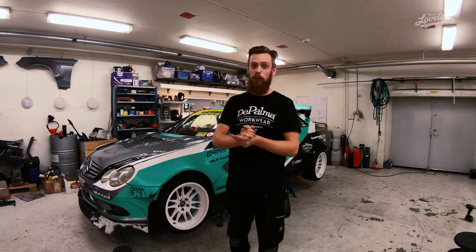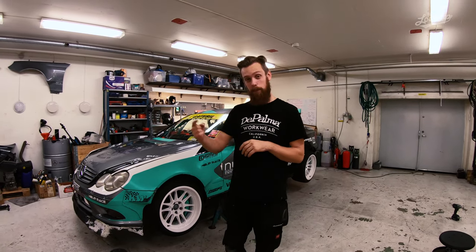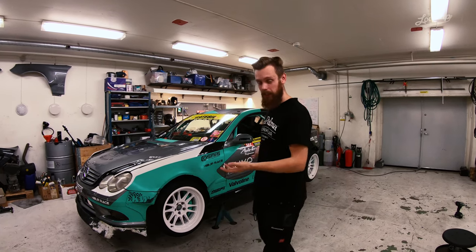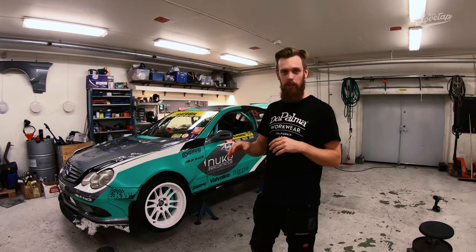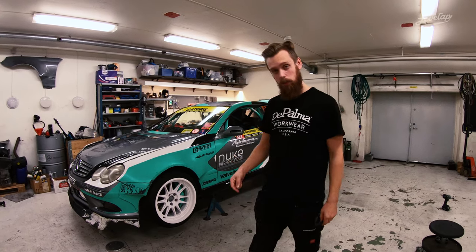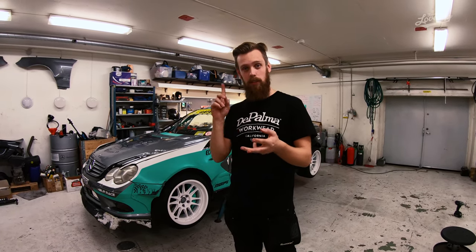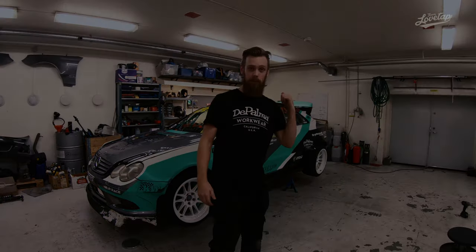Welcome guys, it's time for a new web series of ours — Hammer and Spanner. This is episode one, and in this series we will start off by showing you the CLK. We'll go through different parts of the car and show you a little bit of the background and why we built it this way. In this episode we will check out the body kit, the rims, and the suspension.